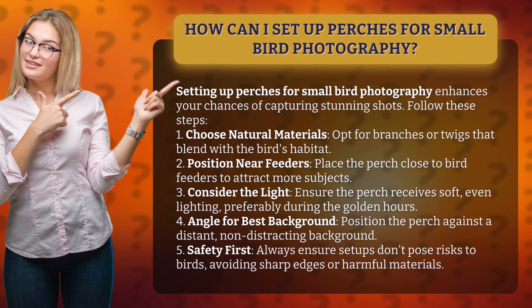4. Angle for best background. Position the perch against a distant, non-distracting background.